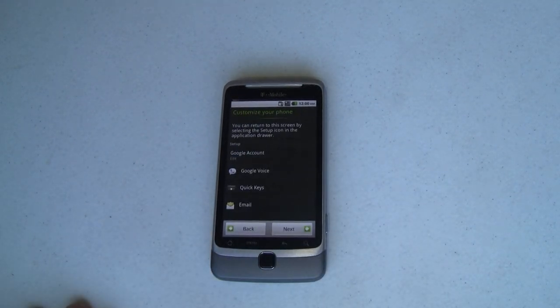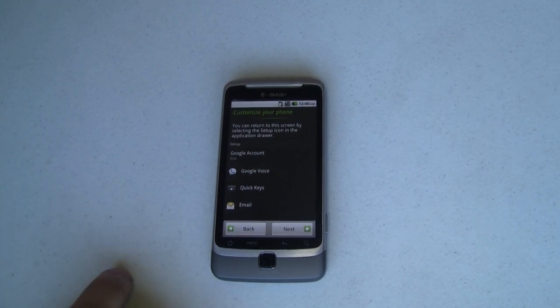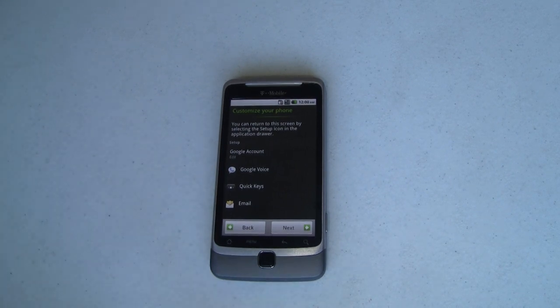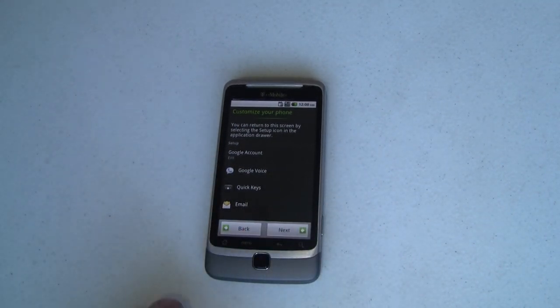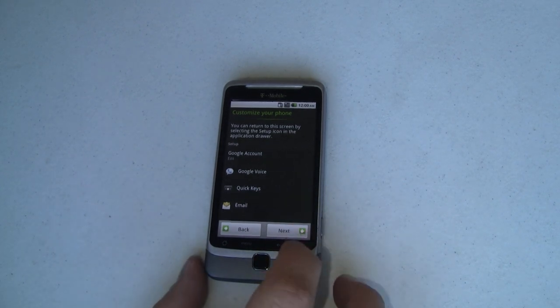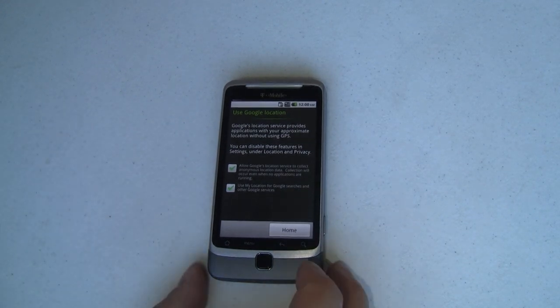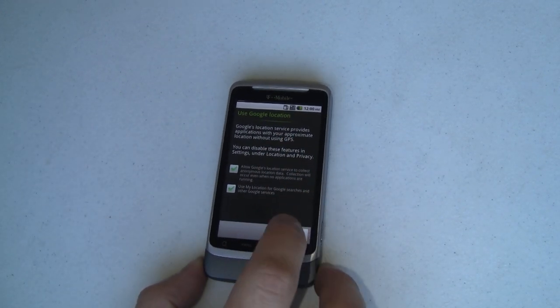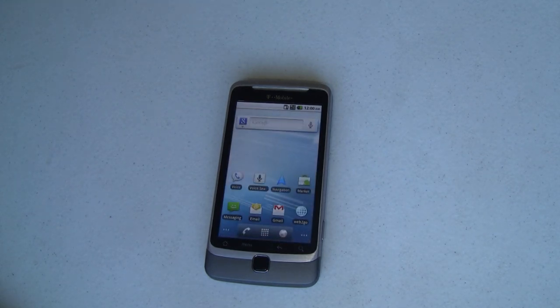I'm going to go ahead and proceed through this. It lets me customize my phone and says I can return to this screen by selecting the setup icon in the app drawer, which is nice — so I can go right back into the setup wizard. I'm going to set these up later and just continue through them for now. I'm going to enable geolocation and then I have a home button, and that immediately takes me straight home.